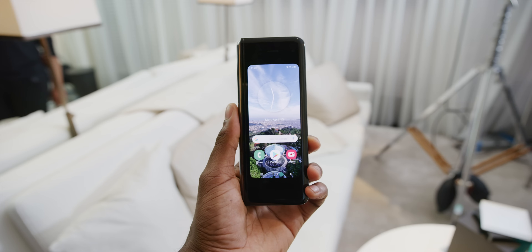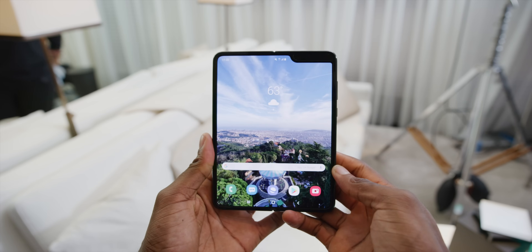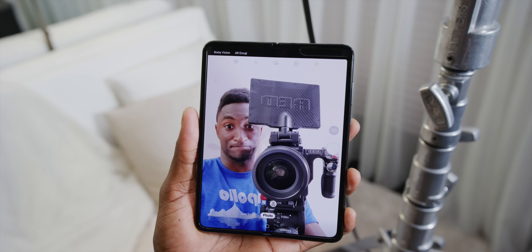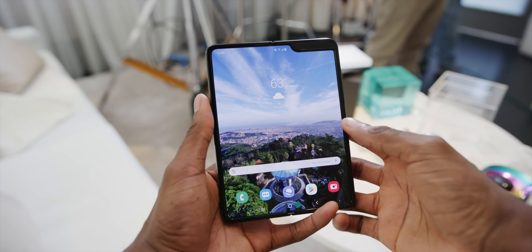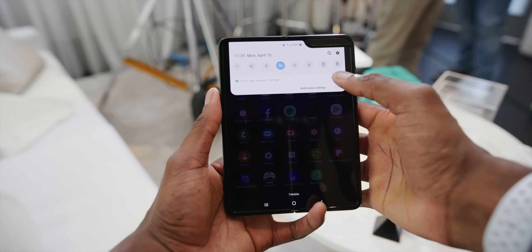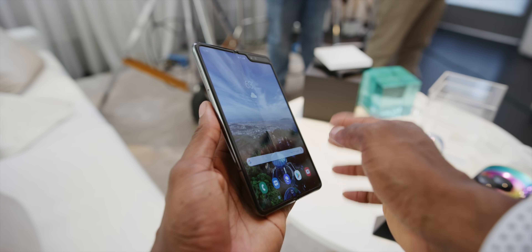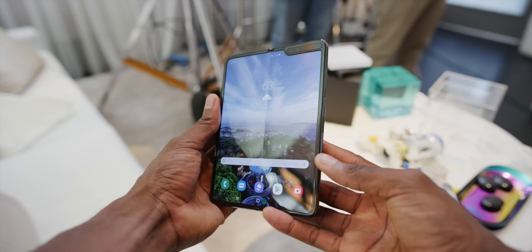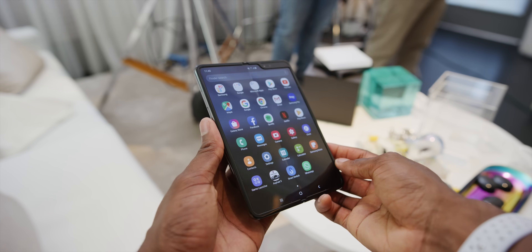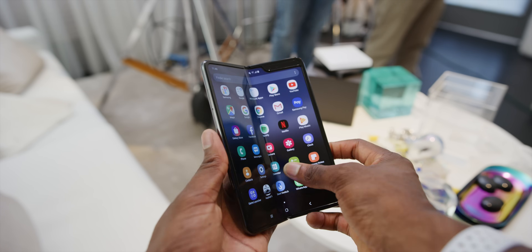The screen on the front is a 4.6-inch cover display, very tall. When you flip it open you get a 7.3-inch OLED display that's nearly exactly 4 by 3, so pretty wide. A main question a lot of people will have is about the crease down the middle. To be clear, yes you can see the crease, especially when you're a little off-axis or have a light wallpaper, and you can even feel it when you run your finger over it. But when looking straight on, you can easily forget about it — much better than the Royale FlexPai.